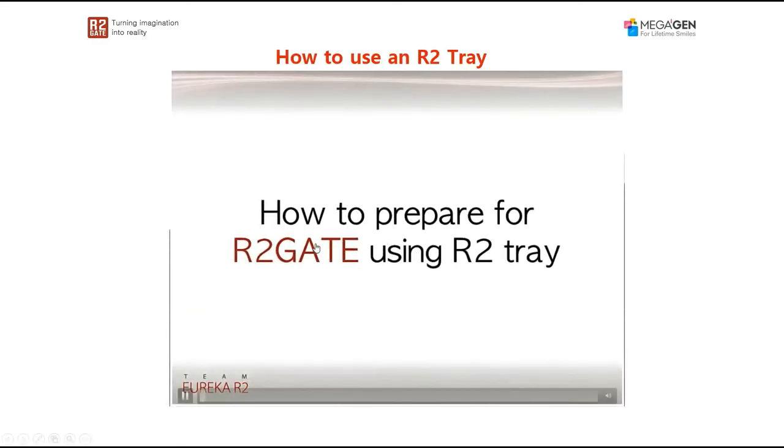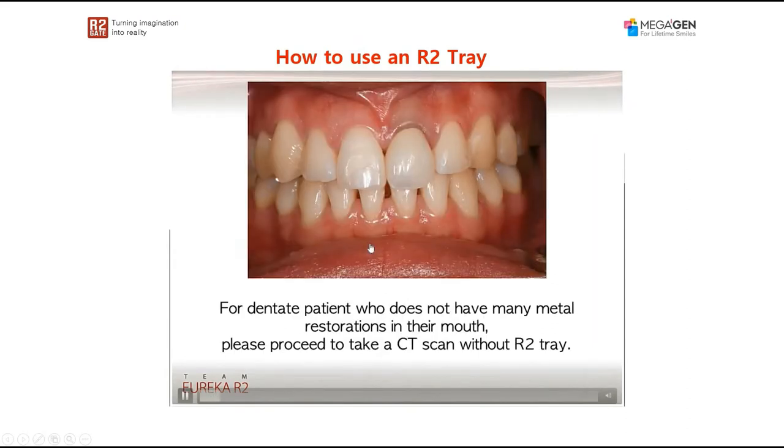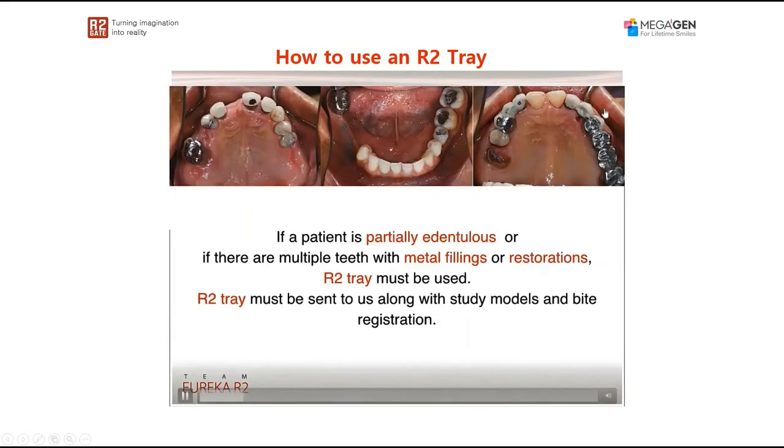So how do we really use and prepare the R2 tray? In cases where you have a lot of natural teeth, there is no need to use an R2 tray — just go ahead and scan the patient, since you can see the teeth clearly and there is no metal in the patient's mouth. On the other hand, in cases where we have a lot of metal, a lot of crowns, a lot of fillings, these are the cases where we advise that you use the R2 tray.